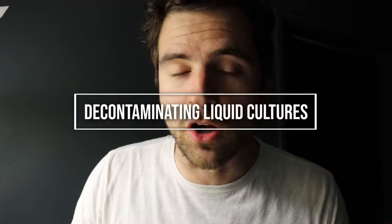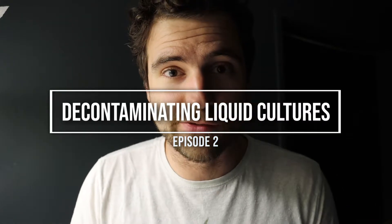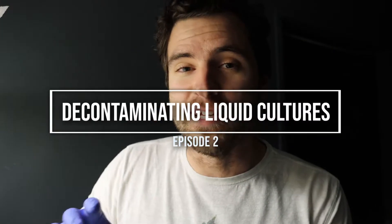Hi, this is Andrew from Of Mice and Mycelium and today is the 12th of November. I'm in front of my hood and I'm looking at our experiment for cleaning up any liquid culture that you have. I'm going to show you the next step into cleaning that up.